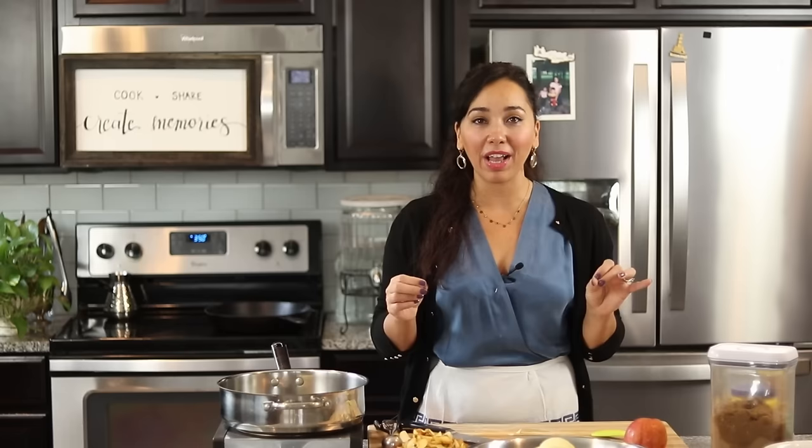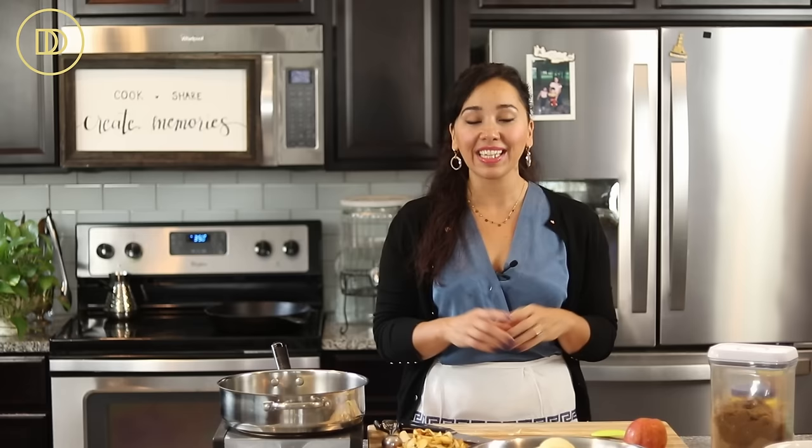Hi guys, welcome to another episode of Dimitra's Dishes. I'm dedicating this video to apple pie filling. I've used this recipe in several of my dessert dishes, and if you've been following me for a while, it's going to look familiar. This is the best apple pie filling that you will ever taste.